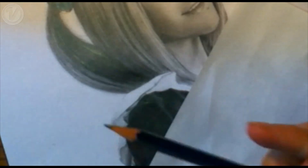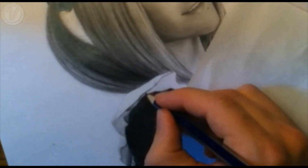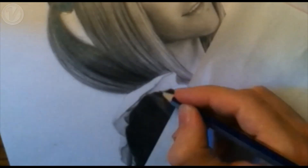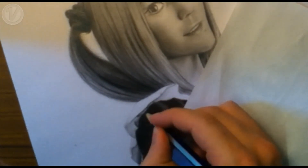Another technique to help you draw fabric better is with cylinders. Imagine each fold of the fabric as a cylinder and visualise where the light will fall on the surface. These cylinders will follow the form of whatever the fabric is covering, so if the fabric is going over a round object, the cylinders will curve round to match the form of that object.